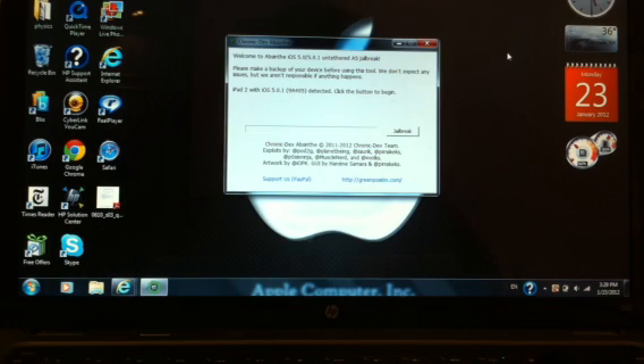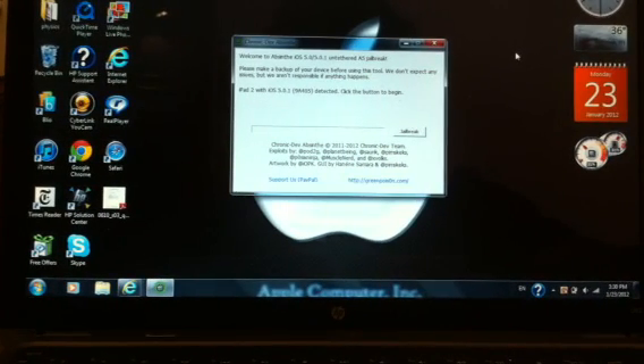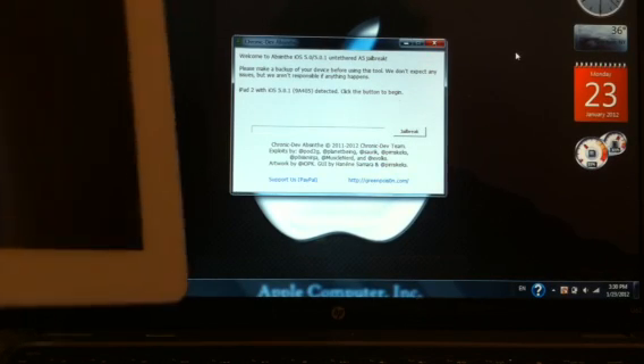Hey YouTube, this is Feetpowder for me, and today I'm back with a video we've all been waiting for: the iPhone 4S and iPad 2 iOS 5.01 untethered jailbreak. This is an easy jailbreak. All you need to do is download Absinthe from the link in the description. You do not need the firmware for the iPhone 4S or the iPad 2, so that's great. Once you've downloaded Absinthe, run it.